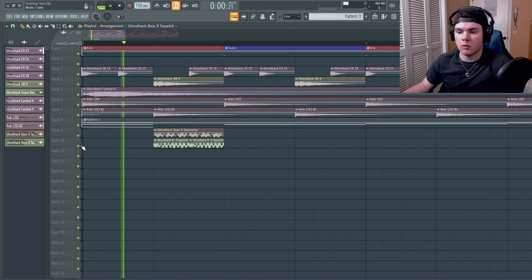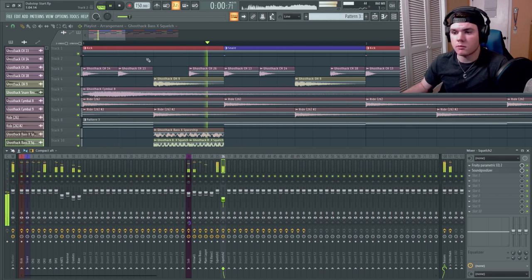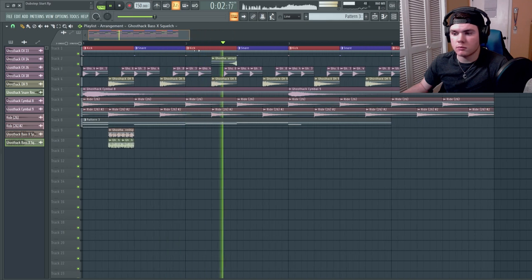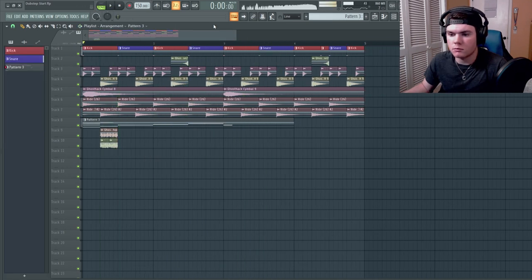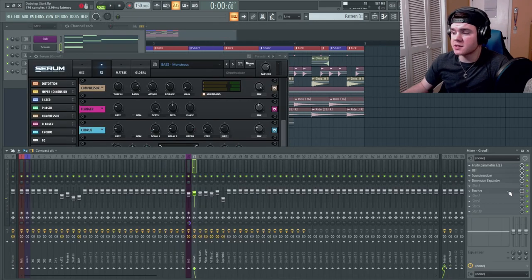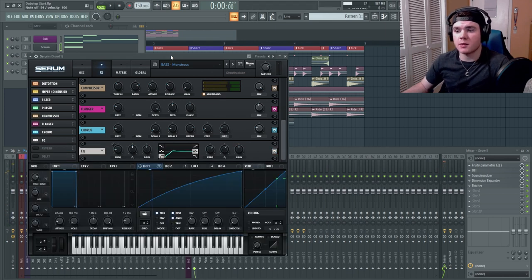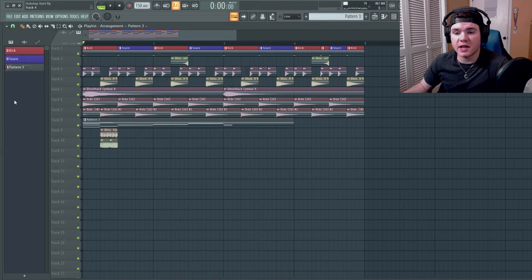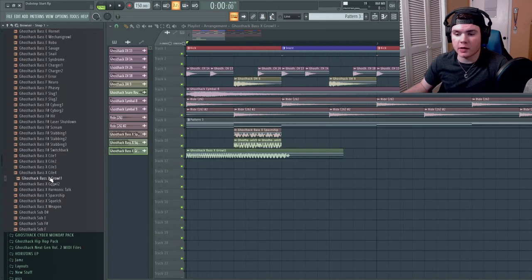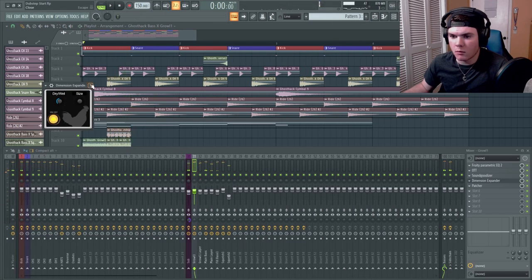With all these layers happening, I really think this first bass needs a layer too. The stereo field is inconsistent — it doesn't play the same way each time. So I'm going to take a bass that is very stereo — this growl I have in the playlist — and make it very stereo, while keeping the original one more mono. That way we have a mono and a stereo layer going together.